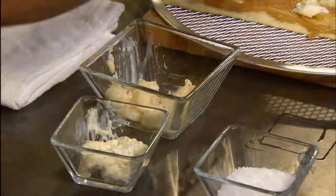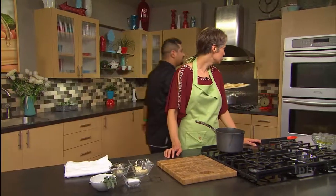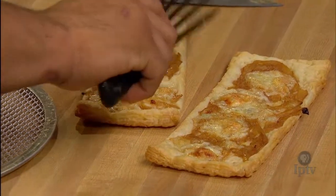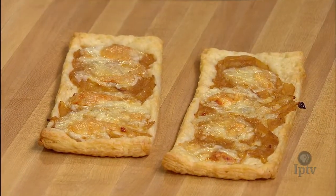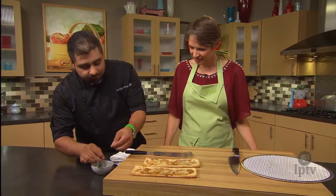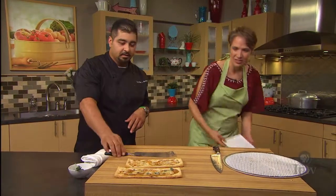We preheated the oven to 400 degrees and it's going to stay in for five to six minutes — nice and fast. The color looks great, and a wonderful way to highlight the onion flavor. We're going to put a little sage on it — sage gives just a little more flavor to this flatbread and it always goes with onions. Let's cut one up and give it a try.